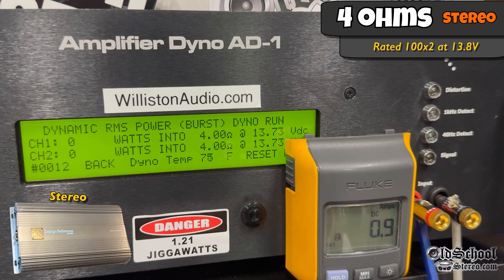Next up, we're on the dynamic test sending the 1 kilohertz pulse track into the amp. This amp is stated to have some dynamic power, but we're not seeing a whole lot here — about 133 watts per channel average at 13.67.